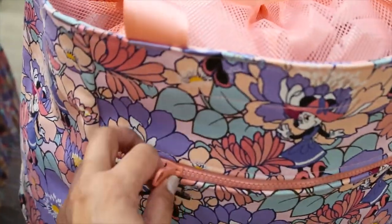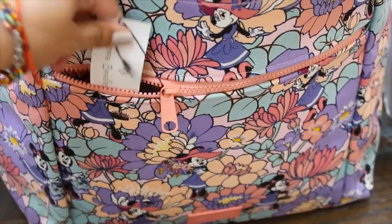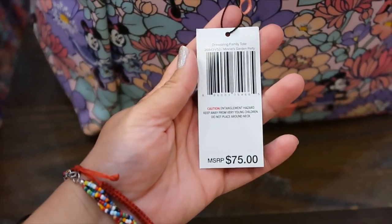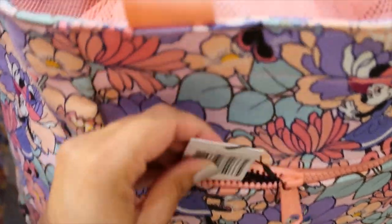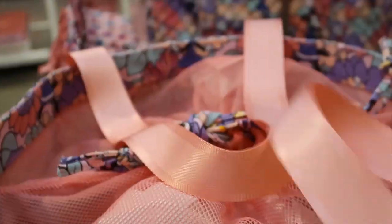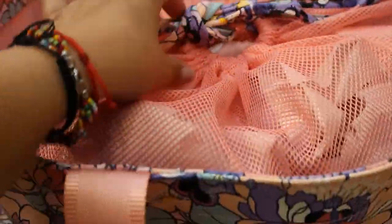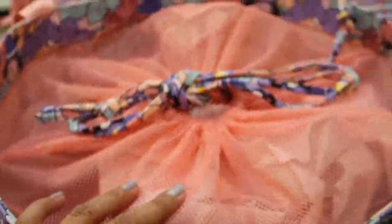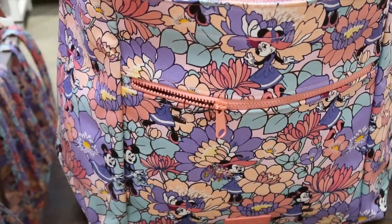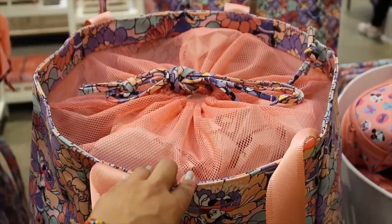This one feels like a beach bag to me. It's called a family tote and it's $75. It has a mesh drawstring closing system and it's very, very big. It has a separate front pocket — very generous in size.